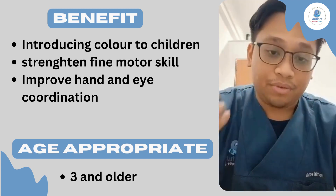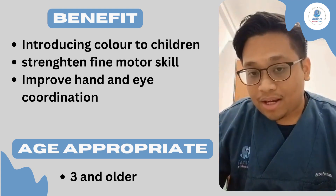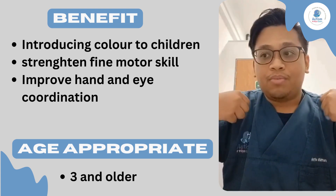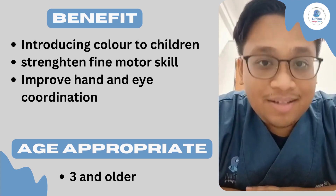So that is one of the benefits of playing with this game. I hope you enjoyed yourself. I hope this information is very helpful for you, and you can introduce other kinds of games that can help your children to be more creative. That's all from me. Thank you very much, and Assalamualaikum.